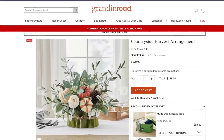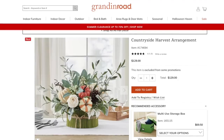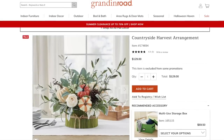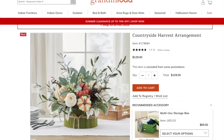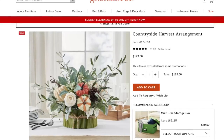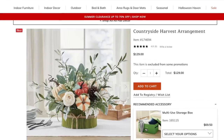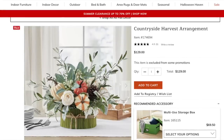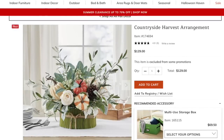For the final Look for Less, I decided to do this countryside harvest arrangement I found on Grandin Road for $129. I'm a sucker for a good arrangement. However, it looked a little too springy for me — it didn't look very fall. So I decided to take the colors I used for my swags and apply them here and show you guys how easy something like this is to make.